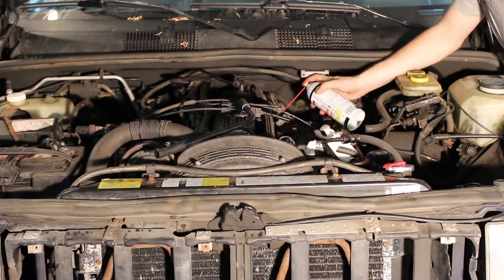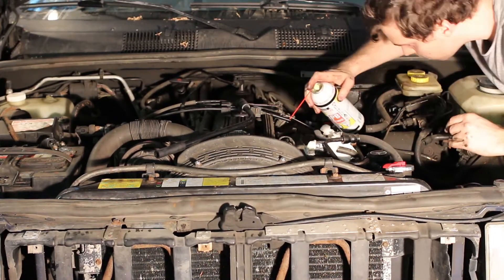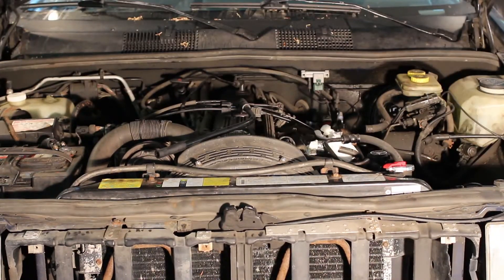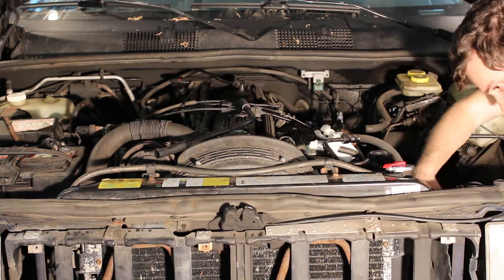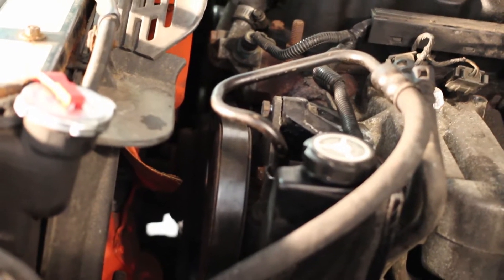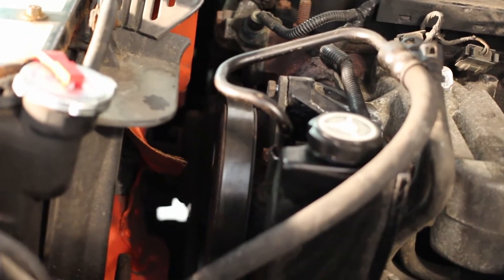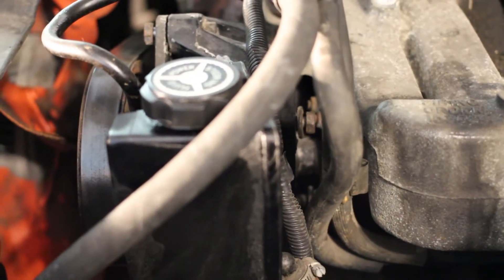As per the service manual's recommendation, I've sprayed whatever manifold bolts I could reach with some penetrating oil to help get them out. I've personally had good success with PB Blaster, but use whatever you like. The Haynes service manual doesn't make it very obvious on how to loosen the belt tension on pre-auto-tensioning models. First you have to loosen the top nut, and then there are two bolts behind the pump which you can loosen — you can actually see one of them right there.